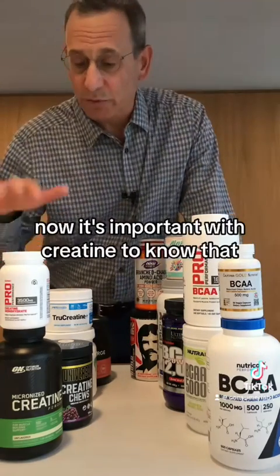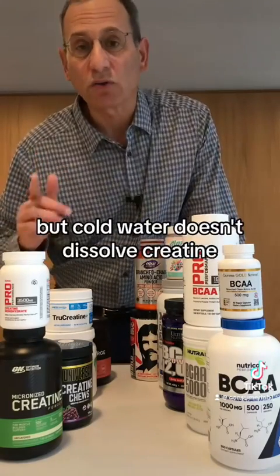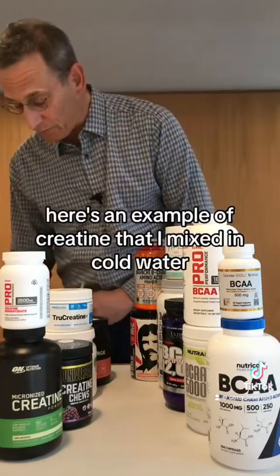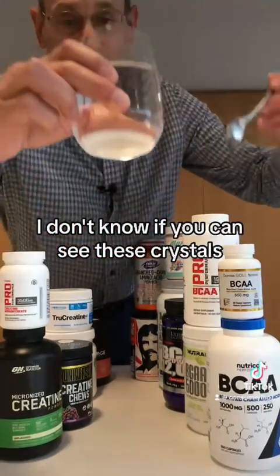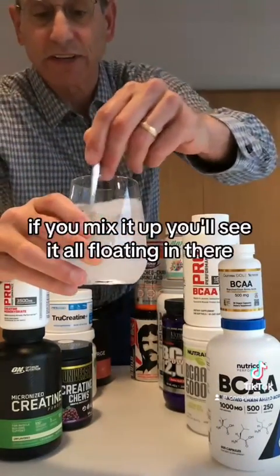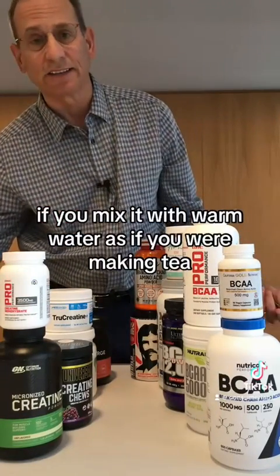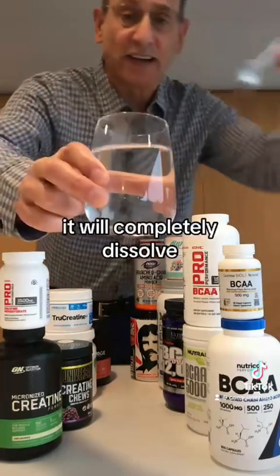It's important with creatine to know that most instructions say to just mix it with water, but cold water doesn't dissolve creatine. Here's an example of creatine that I mixed in cold water — you can see these crystals floating in there. If you mix it with warm water, as if you were making tea, it doesn't have to be terribly hot — it will completely dissolve.